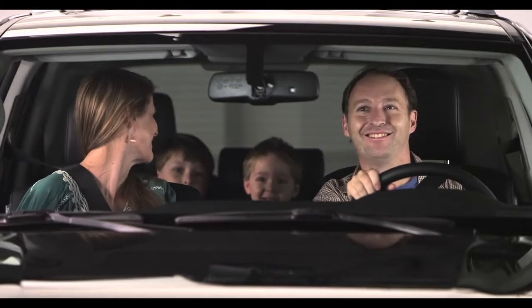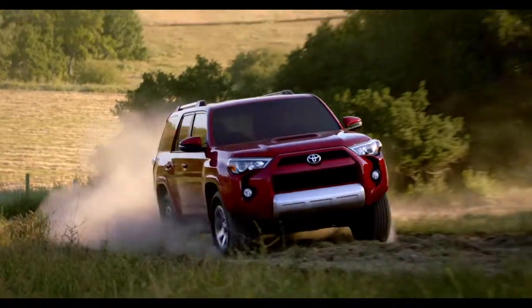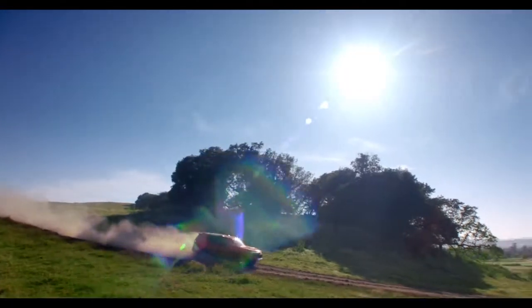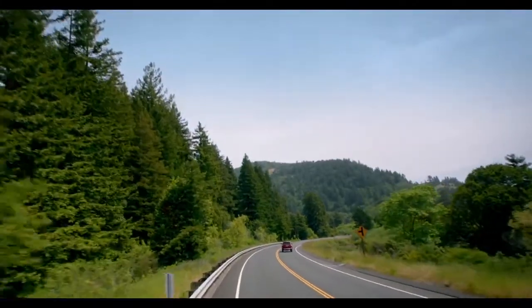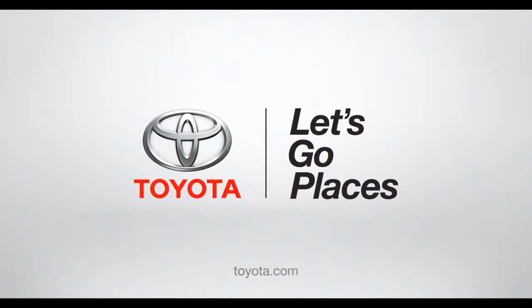Check out my fan club in the rear-view mirror. Now you get the big-time power and fun of a 4Runner, and everybody gets to go along for the ride — even Grandma. Toyota. Let's go places.